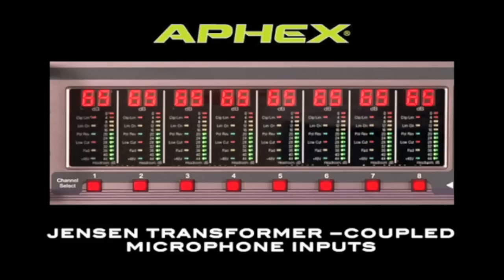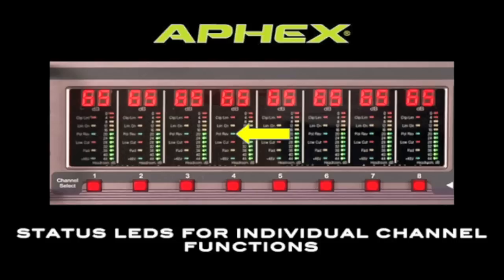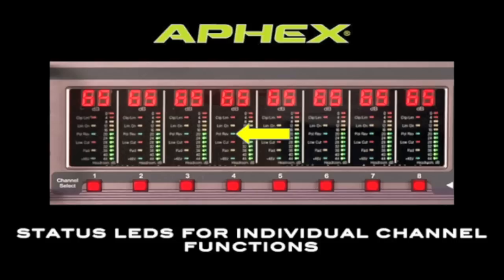The front panel includes a 12-segment input meter and a level LCD on each input, making it easy to keep track of your input levels. There are also status LEDs on each channel for functions like phantom power and low-cut filters.